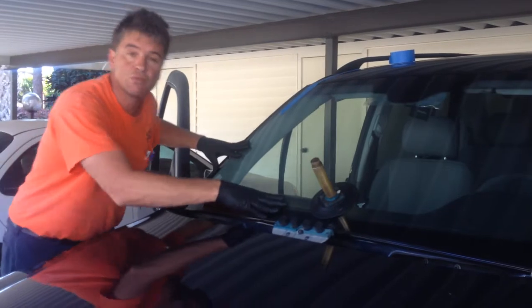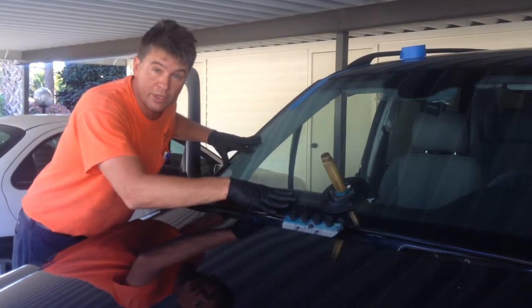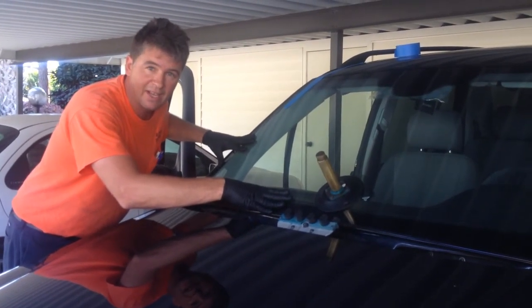When precision is a must, it's the Rolodec you can trust. Order yours today at www.rolodec.net.